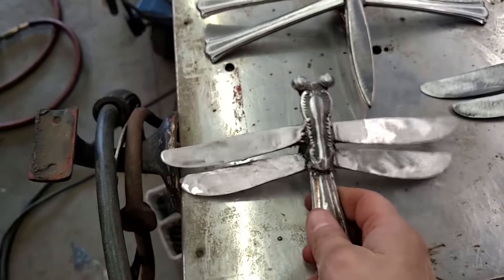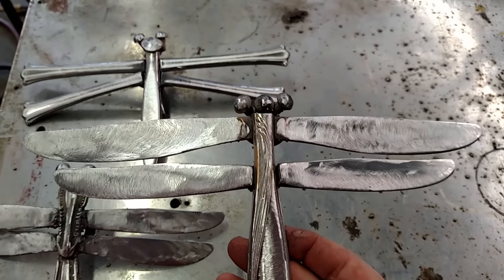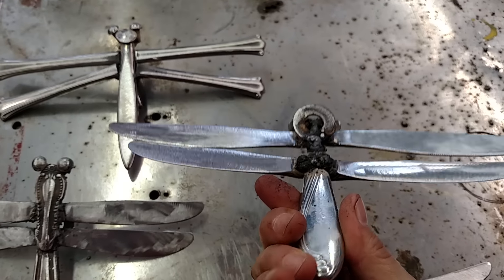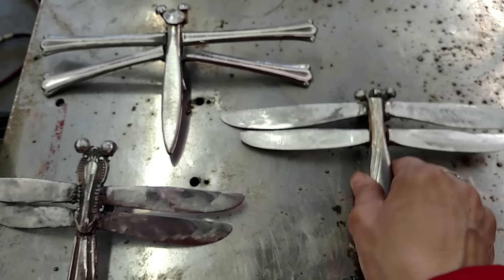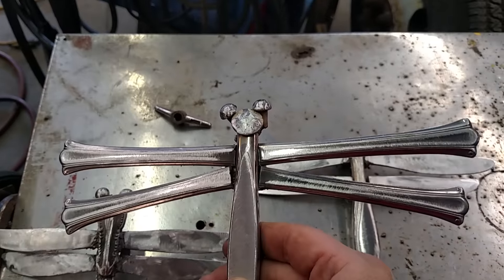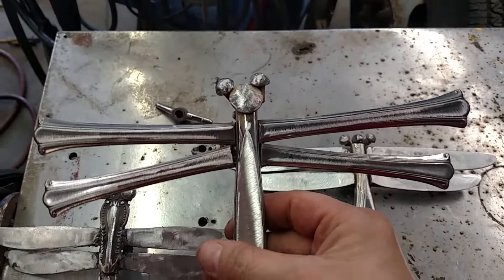Washer for a hook, and this one's just kind of a plain Jane, but pretty neat. Hang it up. This one I didn't use any of the blades — I used handles. It turned out pretty good, I think.